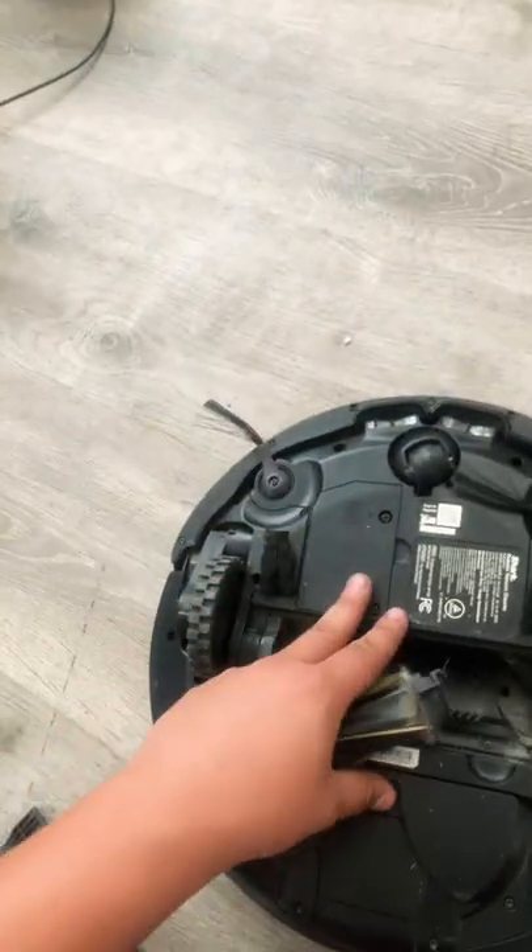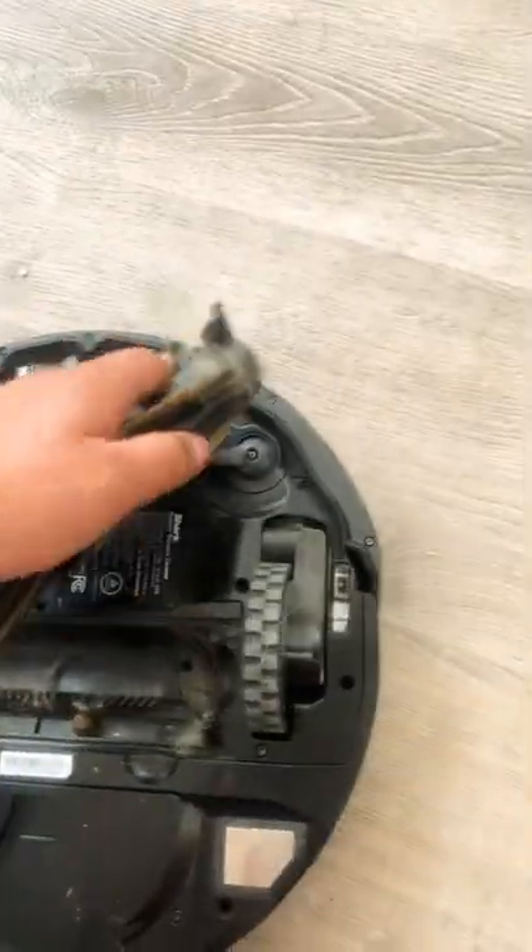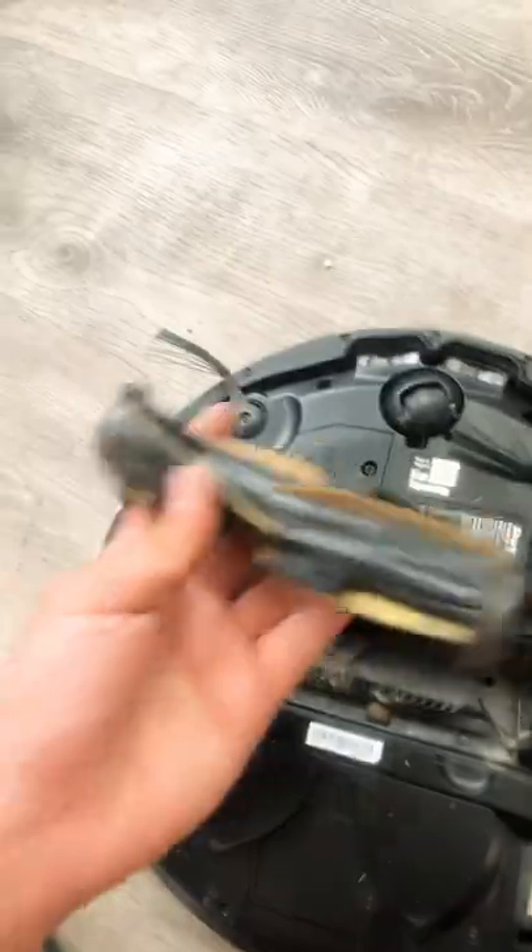Here we are with another video. This is for a Shark auto-empty vacuum getting error number two, and you don't know how to fix it. You've cleaned the sensors, moved things around, and even checked the brush.